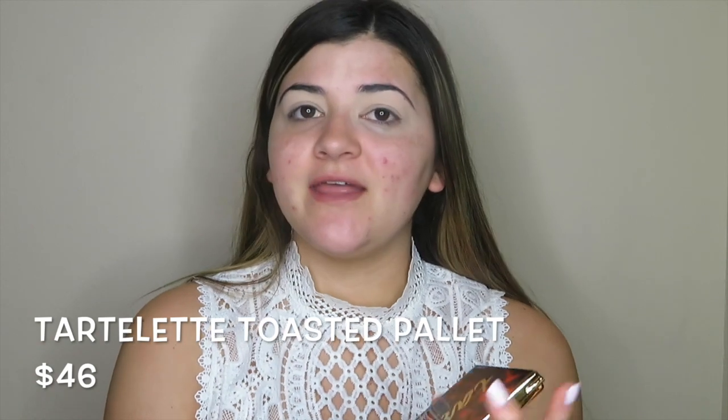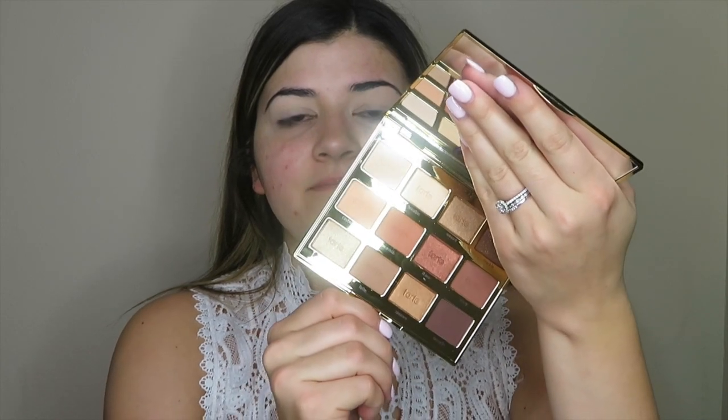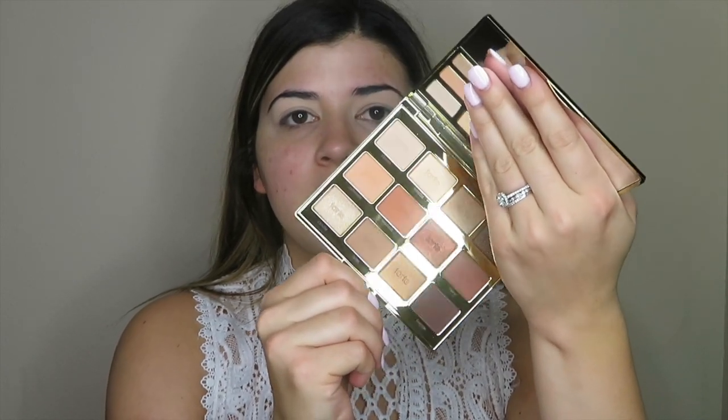So for eyes today we are going to be using the Tarte Toasted Palette. I am so excited. I actually got this yesterday because they were having a huge sale on it — it was only $29. Here's what it looks like. It has a good variety of mattes and shimmers. I went back and forth on getting this palette because I was like, do I really need it? Is there anything in it that I don't already have? Really there's not, but it's just so pretty and I just had to do it.